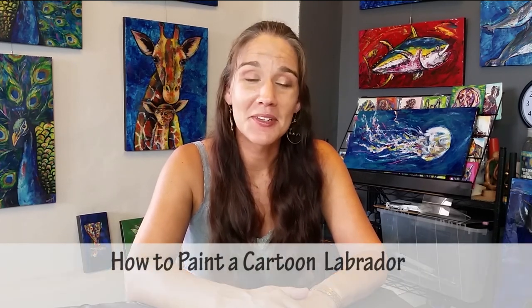Hey gang, how's it going? Welcome to my studio — this is Paint with Lovejoy. Thank you so much for joining me today. In this video I'm going to go over the steps on how to paint a really cute labrador, and it is a bit of a cartoon style, so it's going to be a lot of fun.